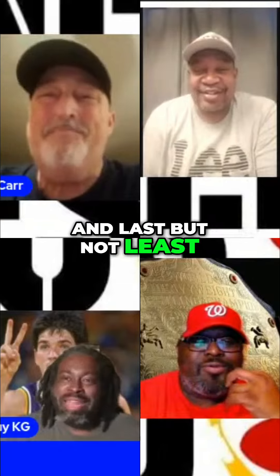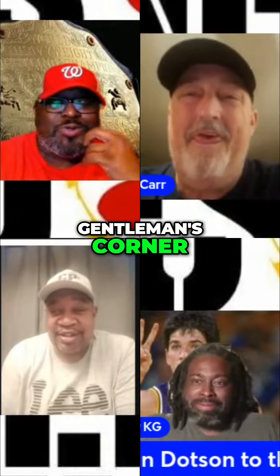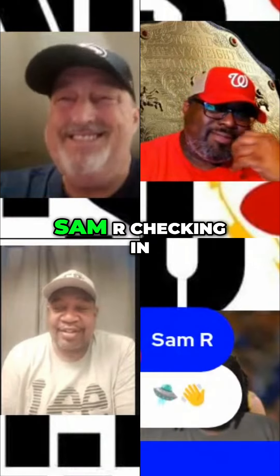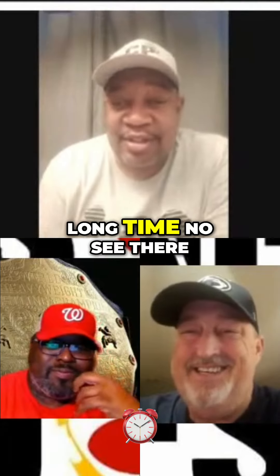And last night is our edition of The Gentleman's Corner. I appreciate it, I love it. Sam Mar checking in — long time no see there.